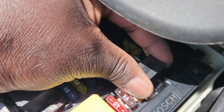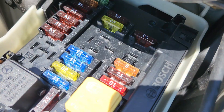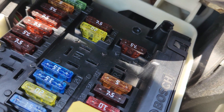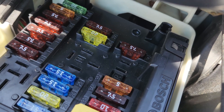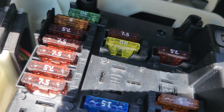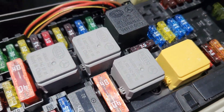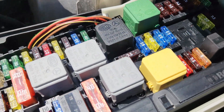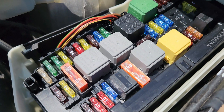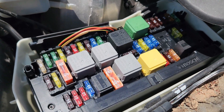There's a relay preventing access to the last fuse, so we take it out of the way. Fuse number 36 is 7.5 amps, for the night view assist control unit and also the Distronic electric controller unit. Once done, we put back the relays we removed. That's how to understand the front engine relay and fuse diagram.